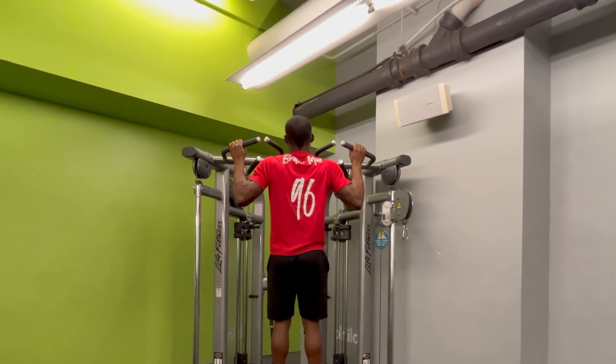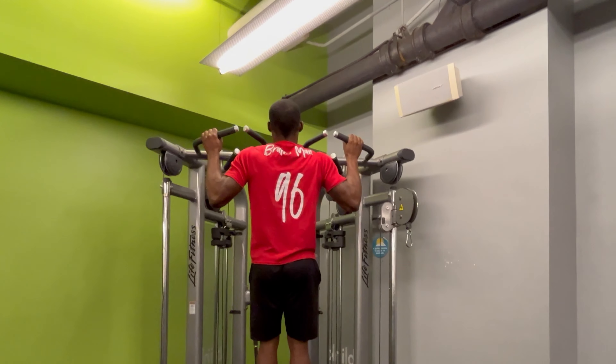What's up buff fam, this is how you do a pull-up hold. You're gonna find yourself a ball, bring your hands right outside of shoulder width, pull your body all the way up to the top.